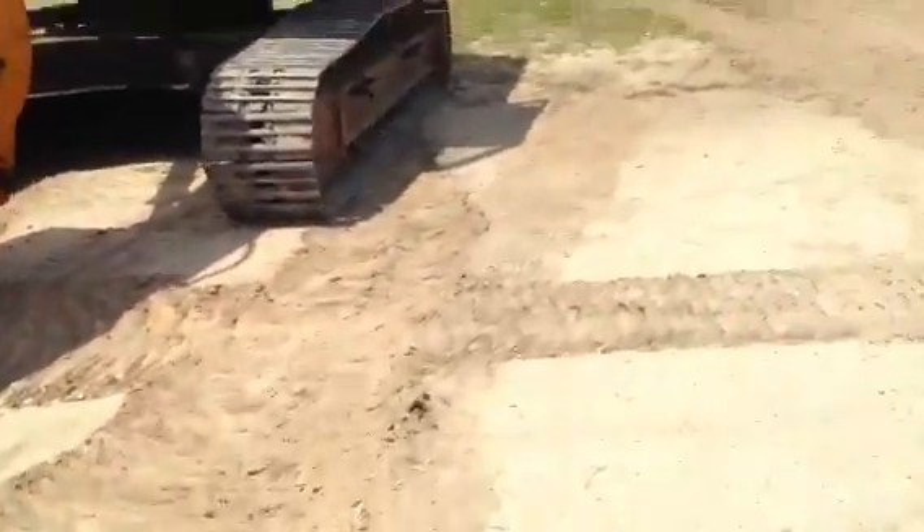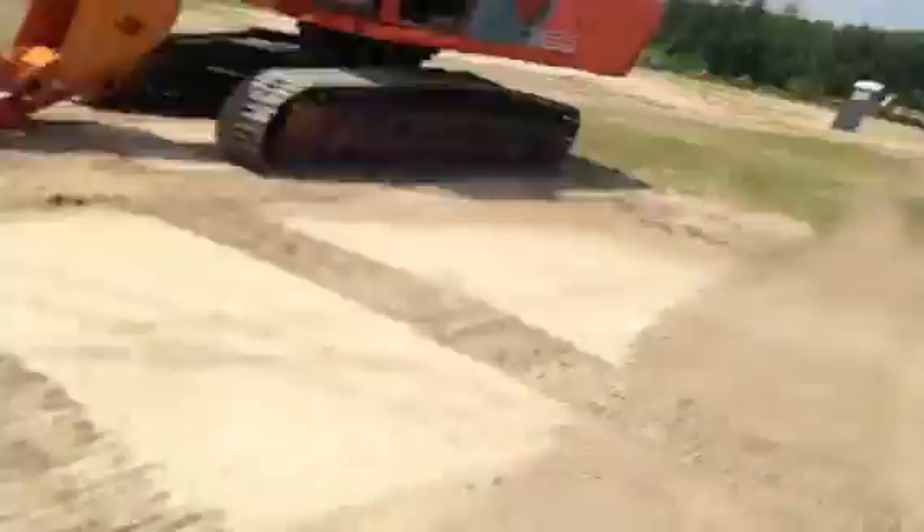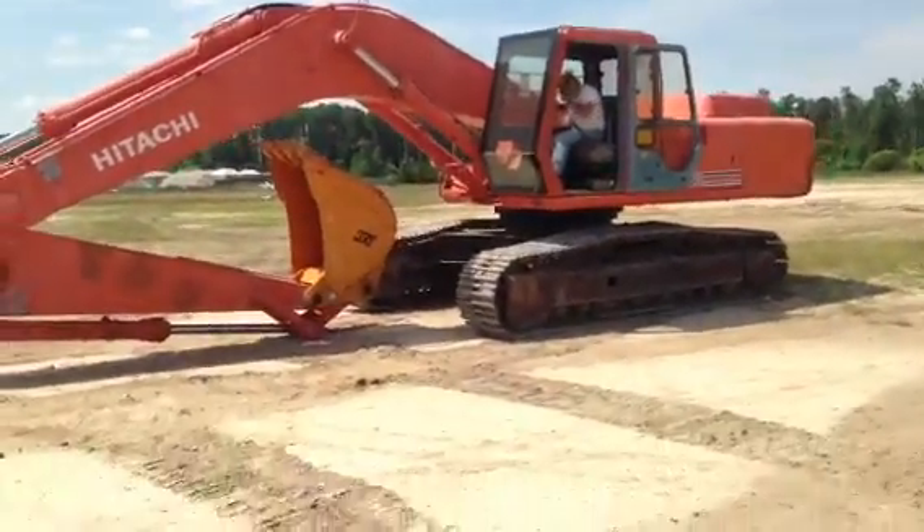The boom is in really, really good shape. We're going to show you that everything works on it. The electronics work on this machine real well.